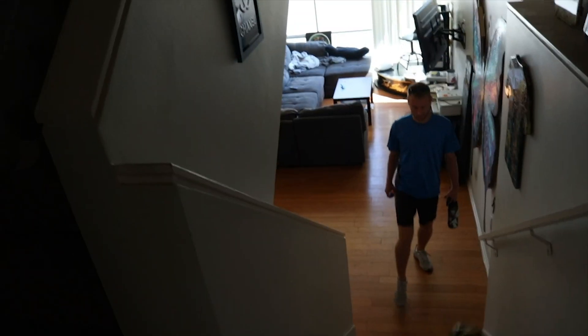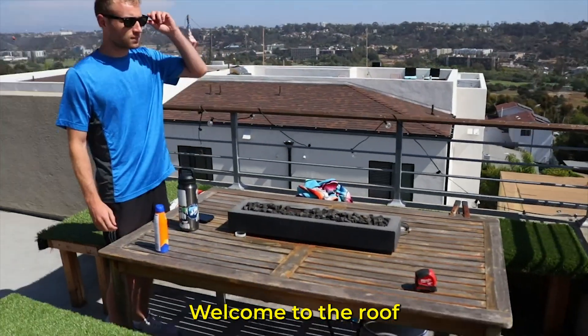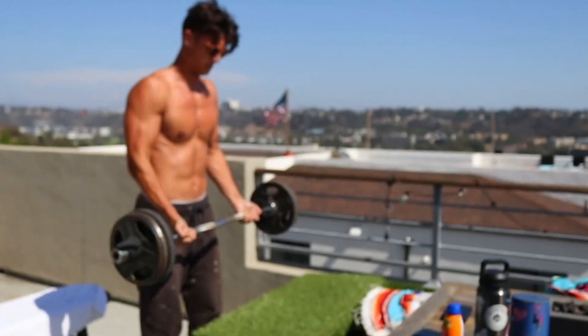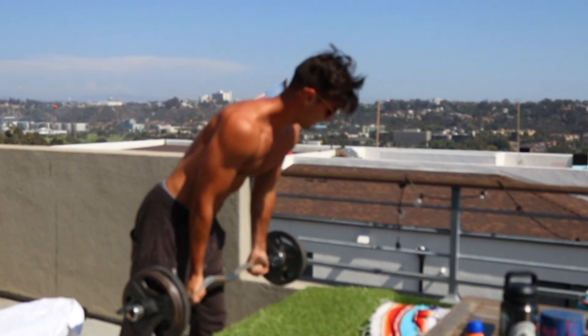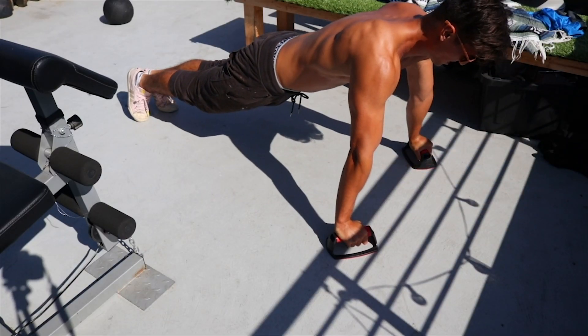Welcome to the roof. We are just about done with the workout, but to finish it off we're doing a little push-up platter. Time for the best part of the workout — the smoothie.